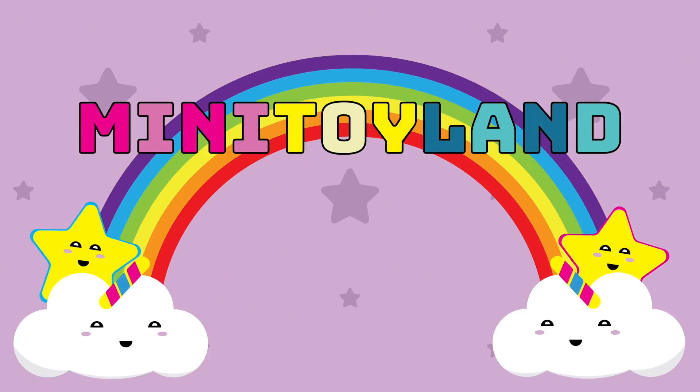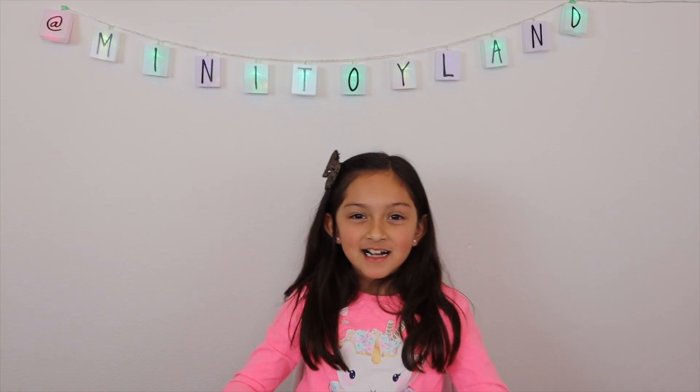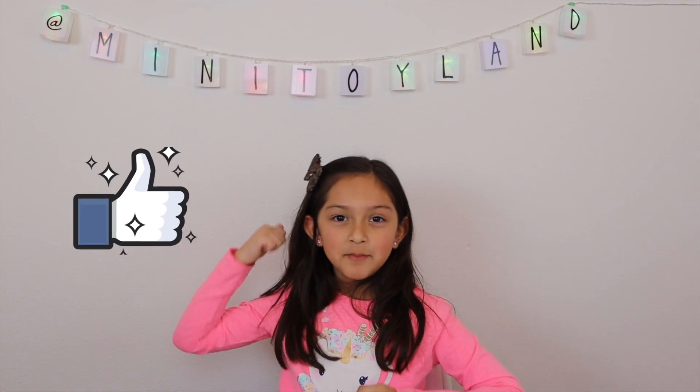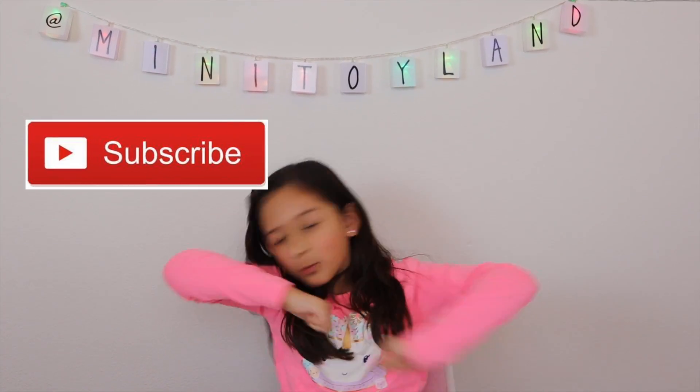Welcome to Mini Toyland! Hi guys, I got something really, really cool to show you guys, but before we get to it, give this video a big thumbs up and subscribe!